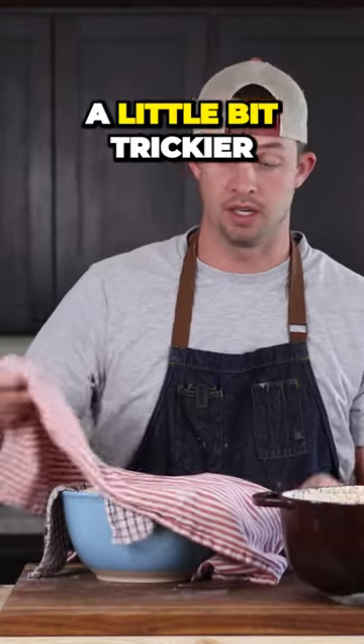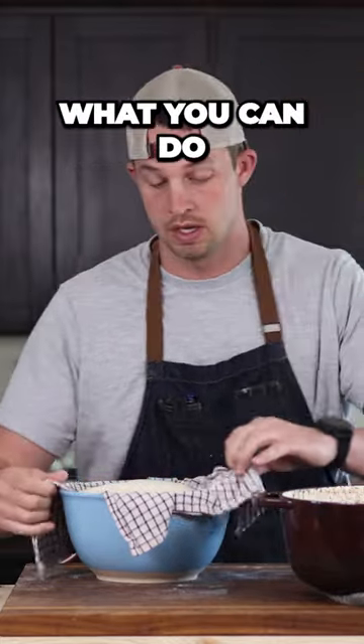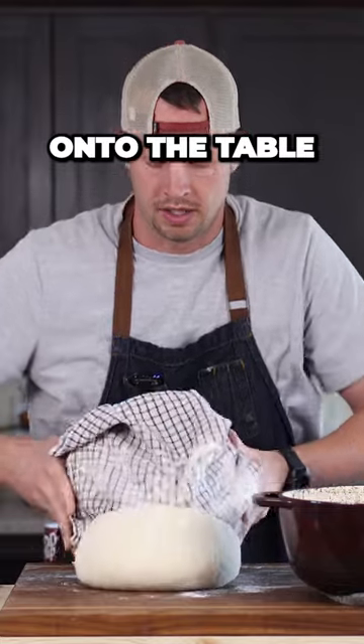This one's a little bit trickier, hence the reason I really recommend you get a basket. But to start off, what you can do — it's kind of the same thing we did on the other, but you're just going to flip it onto the table.